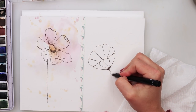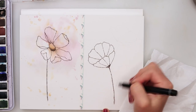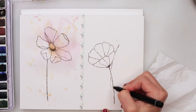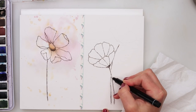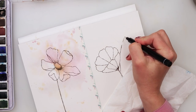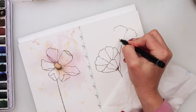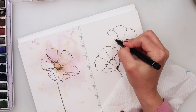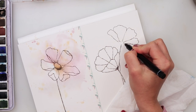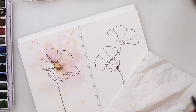I'll do the stem for that one, and the stem for the other one straight away. Now let's do the second flower the same way. I do believe this is a little bit more of a lesson in sketching and drawing flowers than in watercolors — watercolors are quite simple, but that's the elegance of this.